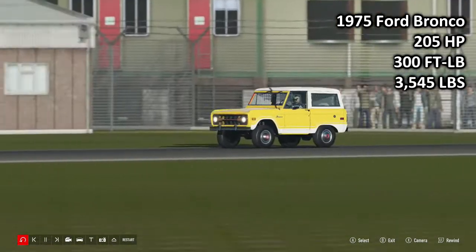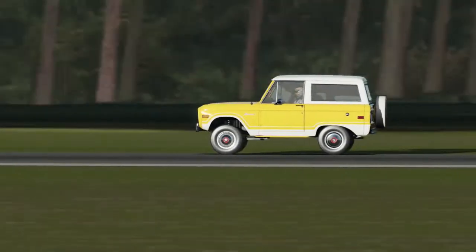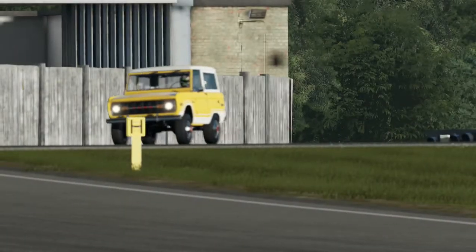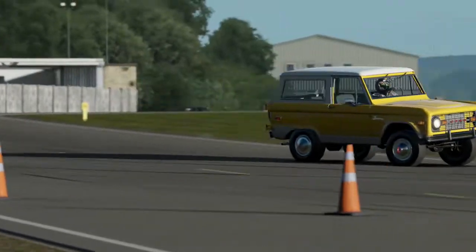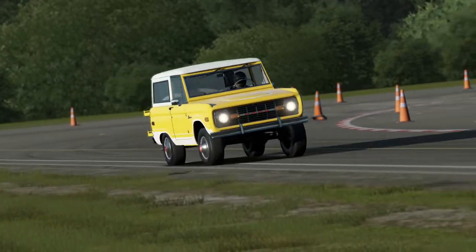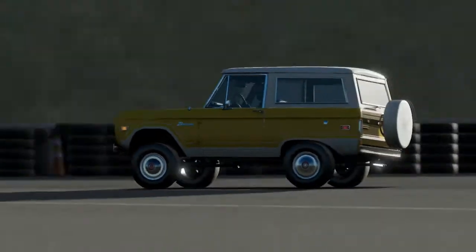Next up we have the 1975 Ford Bronco: 205 horsepower, 300 foot-pound torque, 3,545 pounds of weight. This is the lightest car here today - a Ford Bronco is the lightest car here today. That's how you know you're in for a very big treat of an episode. The Ford Bronco is a car which has gained much fanfare and it's easy to see why.